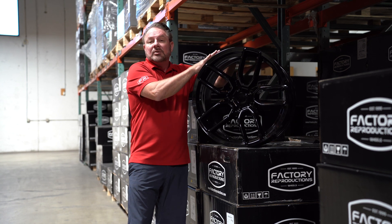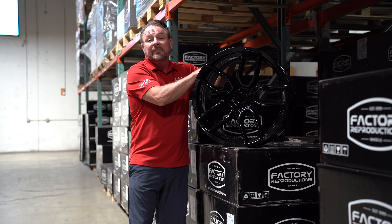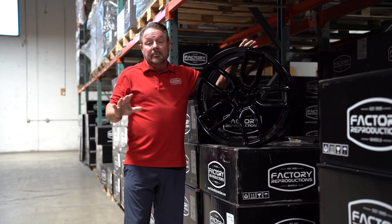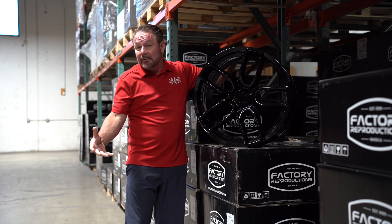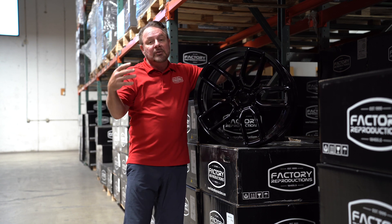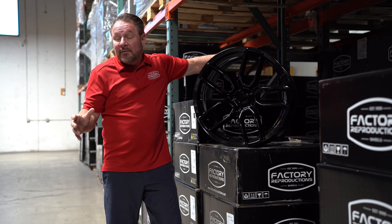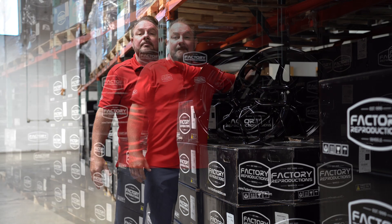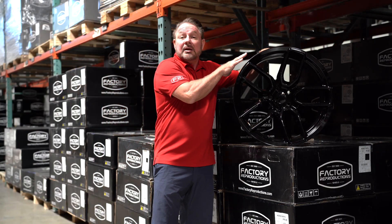We're building these in 20 by 9 and a half and 20 by 10 and a half to fit on the standard body vehicles. With the standard body you can run the 20 by 9 and a half all the way around with 275/40/20 inch tires, or you can stagger it with 20 by 9 and a half and 20 by 10 and a half with 275/40/20 and a 305 or 315/30/20 inch tires.